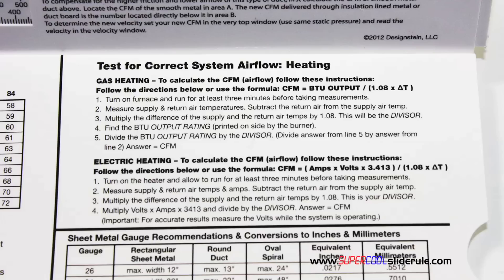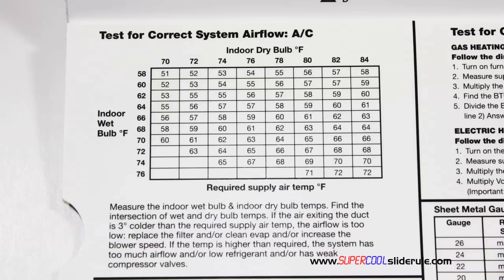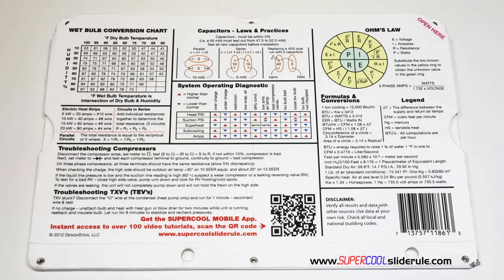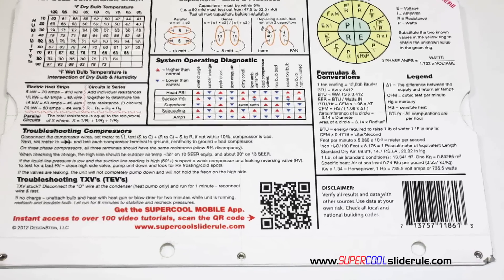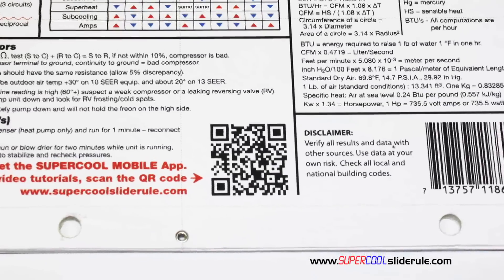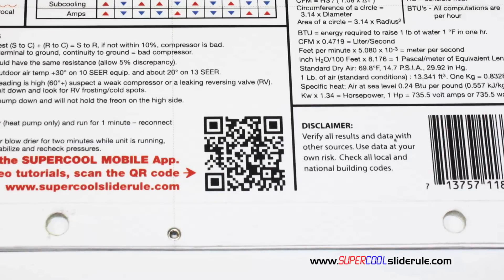It has step-by-step directions for determining airflow through a gas furnace, electric furnace, or an air conditioning unit. It has pressure drop multipliers for ductwork, as well as recommended velocities. And finally, scanning this QR code gives instant access to over 100 tutorials to assist the technician with every test and repair imaginable.